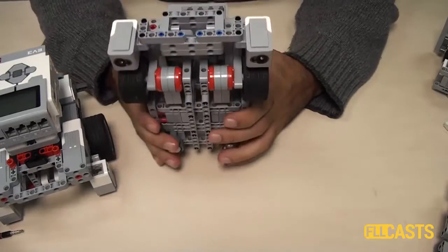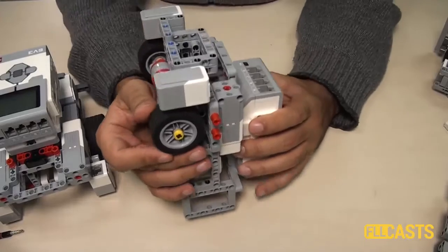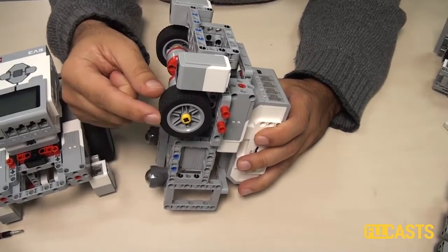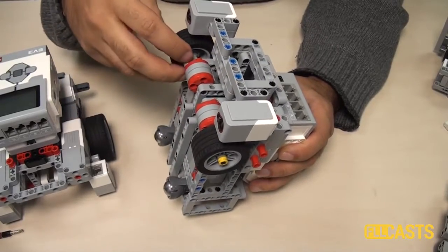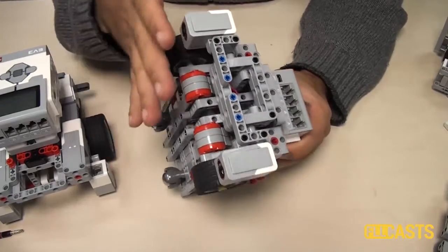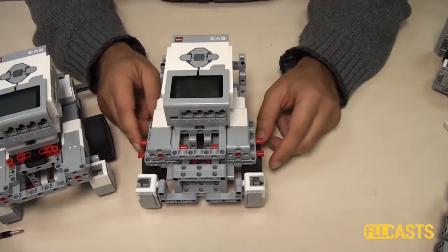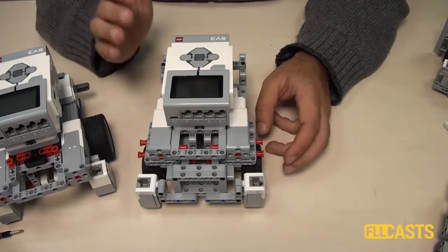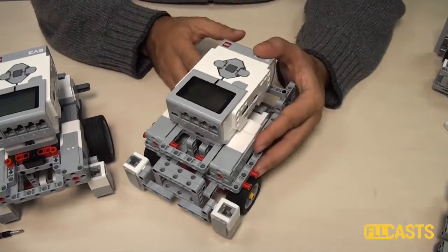The next interesting thing about this robot is that it uses small wheels. You don't have these wheels in the EV3 set — these are wheels from the NXT set — but you can of course change these wheels with other wheels and probably lift the whole construction up. Most of the time smaller wheels means the robot will be more stable, though there are some exceptions.